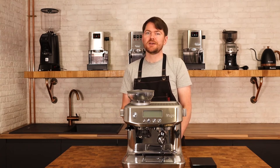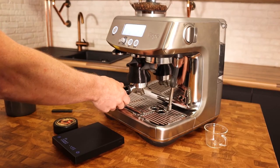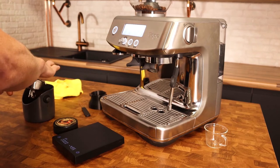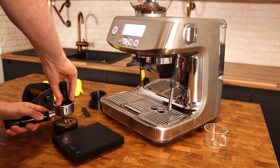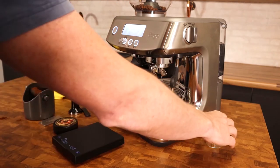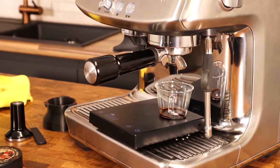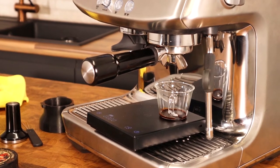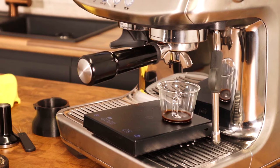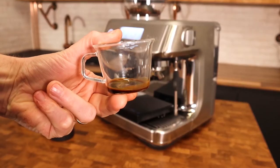So I'll stop waffling now and start dialing in. We've changed the internal grind setting to five from the factory preset six, and we've changed the external grind setting to one. I'm hoping to choke the machine to find that choking point at grind size one — and as you can see, mission accomplished. I don't fancy drinking that, do you?